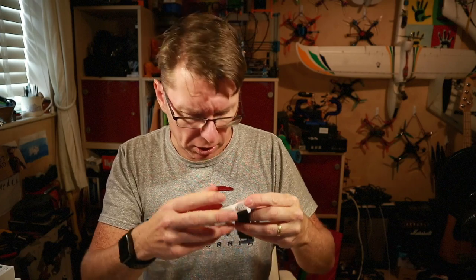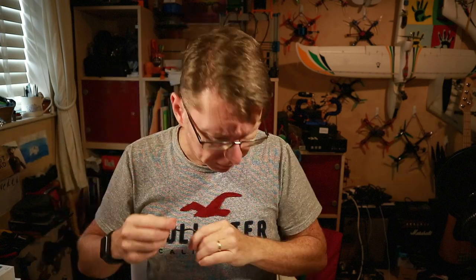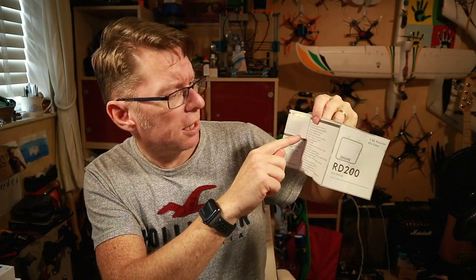In the box you also get a USB charge cable and a USB-to-phono jack which connects to your goggles. Lastly there are instructions, which have a useful key function guide with short press and long press options to do different functions — how to record, how to playback, how to change channel frequency, etc. Looks pretty interesting, let's check it out.